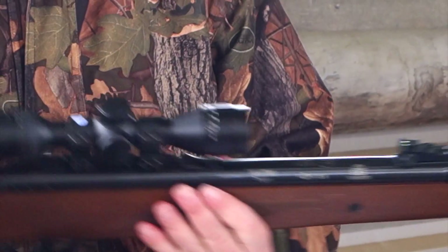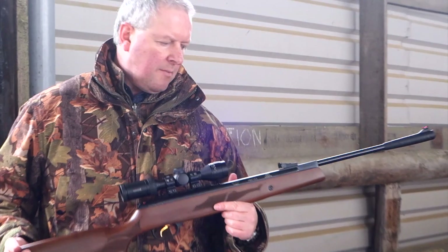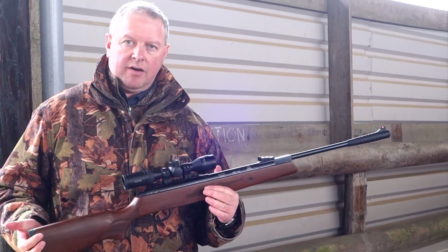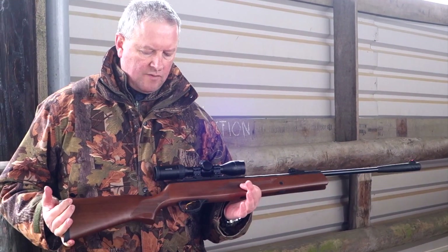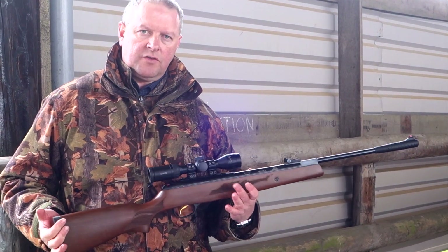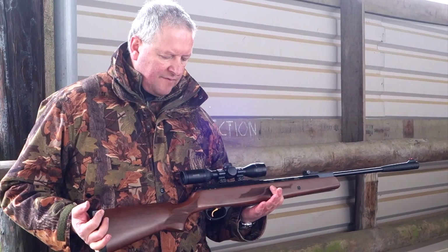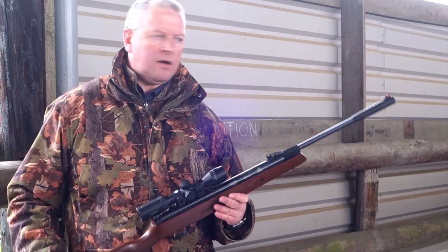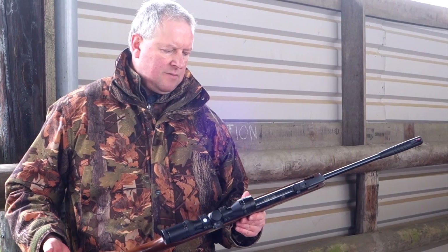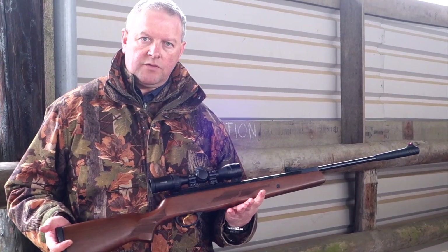In practice, I wouldn't worry too much about that side of it — it doesn't make a lot of difference in my experience. But that apart, these shoot really rather well. The recoil is not too significant in any case. I've managed inch groups at 25 yards with this, and it's a nice, solid, no-nonsense sporter.